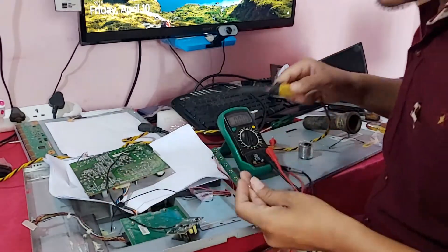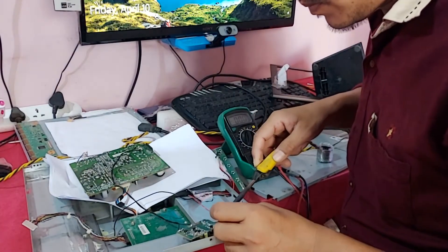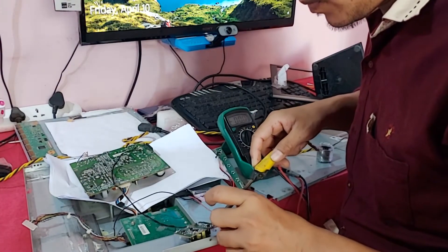You can see this is the output line. I am connecting it to the power button.